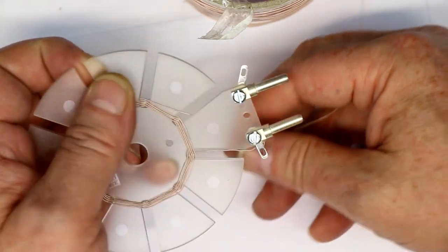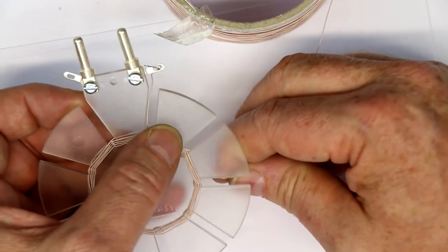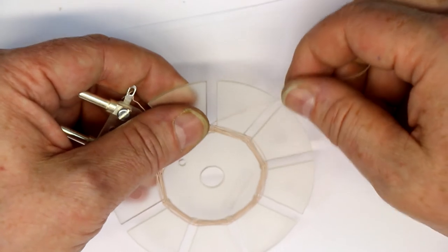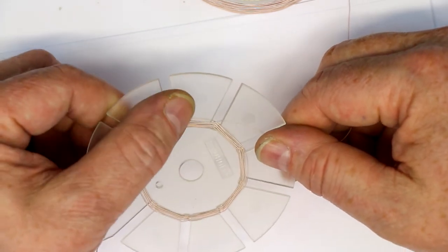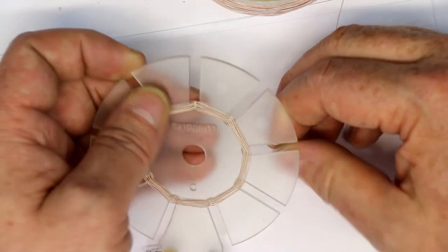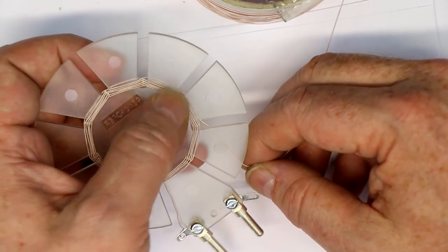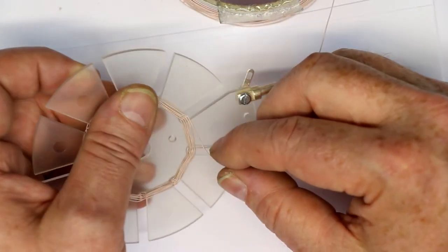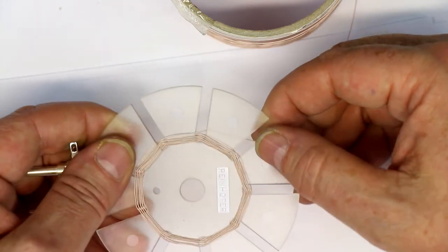For the medium wave coil it doesn't take too much time — you should be ready in less than an hour. The long wave coil, with its many hundreds of windings, took me some hours and I even made a break overnight, because at some point you lose your concentration and make errors counting the turns.